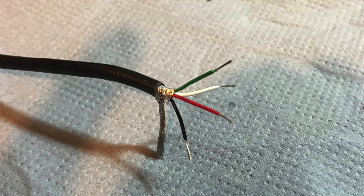The red is the VCC. The white is the USB data negative. The green is the USB data positive and the black is the USB ground.